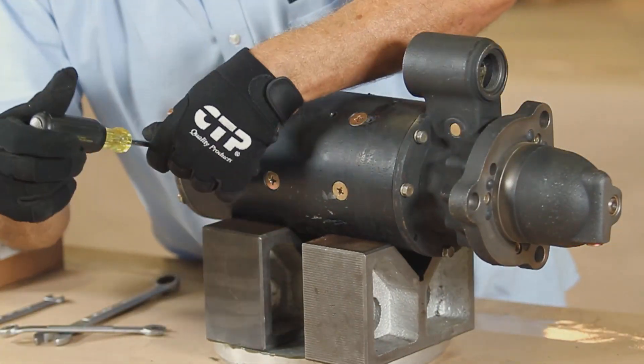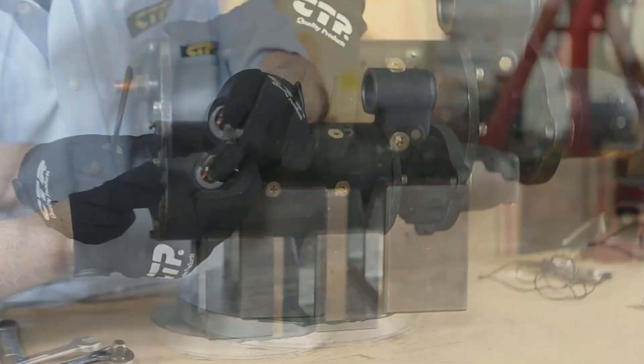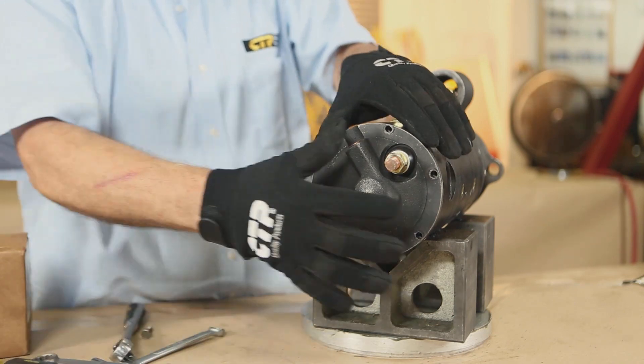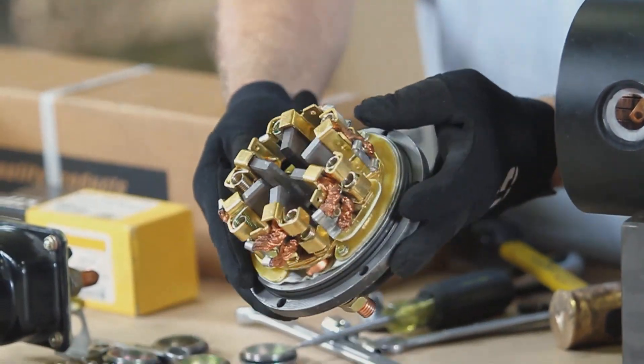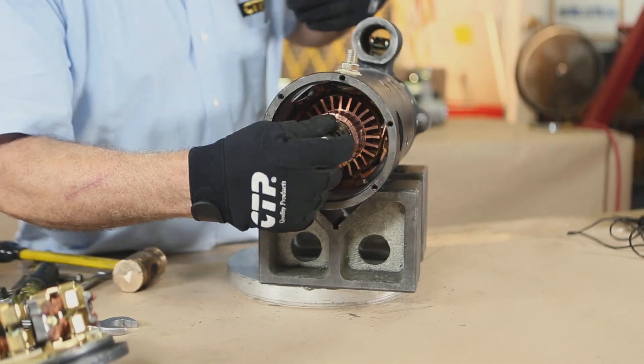If equipped, remove the side covers to expose the bolts that hold the brush assembly to the body. Undo the bolts securing the rear housing and carefully slide out the housing. The rear housing contains the brush holder and brush assembly. At this point we can slide out the armature assembly.